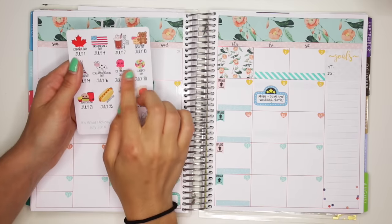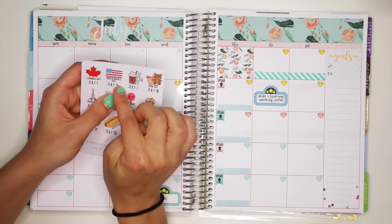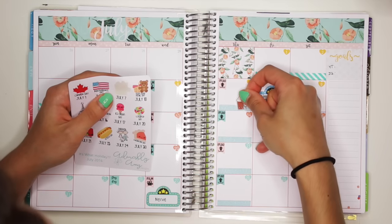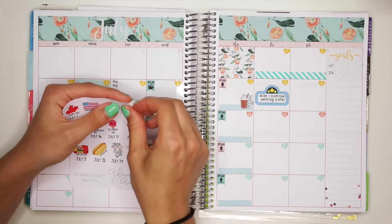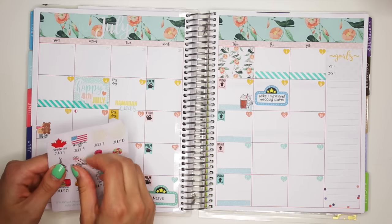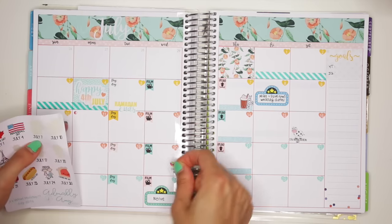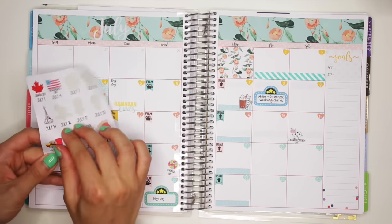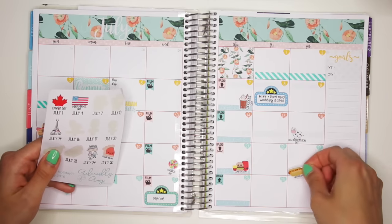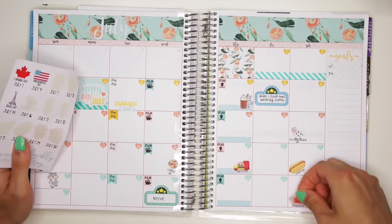Then I'm going to just put down these cool little holidays. We got July 1st which is Canada Day. July 7th — that's Chocolate Day, that seems like fun. July 10th, Teddy Bear Picnic Day — that one's cute. Cow Appreciation Day on July 16th. Then we have July 17th, Ice Cream Day. July 20th is Lollipop Day. July 21st is Junk Food Day. July 23rd is Hot Dog Day. July 24th is Parents Day. July 30th is Cheesecake Day.